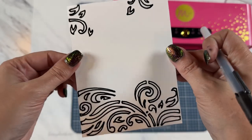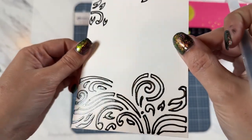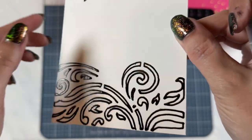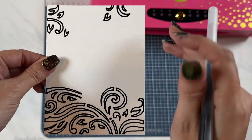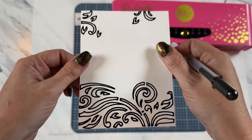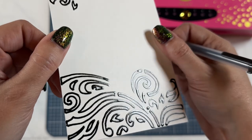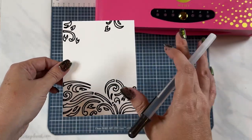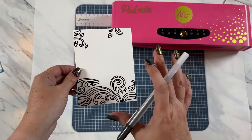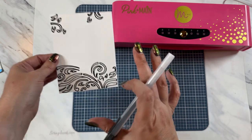Once the design is completed, this is what it's going to look like. This is what I love about these pens — you can see how it's raised. If you want to use any of the colored pens and add some fun colored details, like on a birthday card you could color in a balloon — it just gives some really fun detail to a card. I'm going to set this aside and let it dry. This does not take very long to dry at all, but I just want to make sure it's perfectly dry.